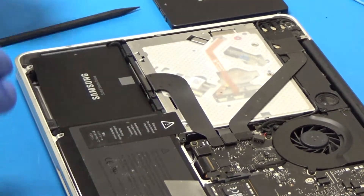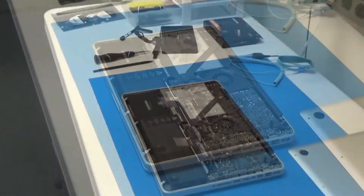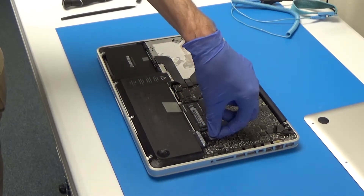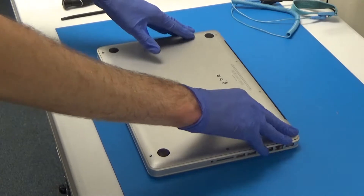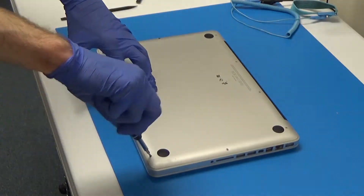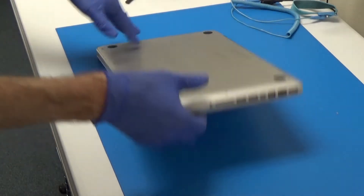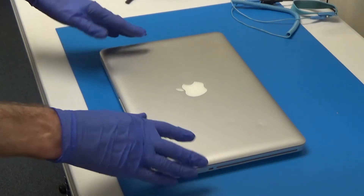That's in there nice and securely. So now we can plug our battery back in — it just plugs straight down and then you just push. Then we'll put our bottom case back on and tighten these up. Now we have all of our screws back in. So at this point I'll be reinstalling the latest version of macOS for this customer, and then it'll be ready to go.